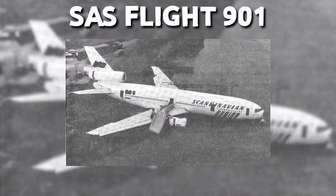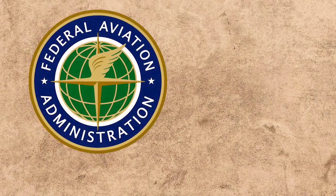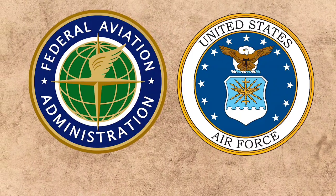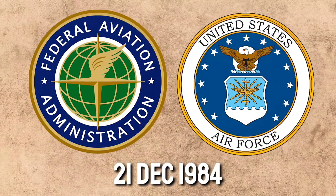After SAS Flight 901 overran on landing at JFK in February 1984, it became a catalyst for the development of EMAS. The FAA and USAF agreed to determine the feasibility of and develop criteria for the design of a soft ground arresting system on 21 December 1984.